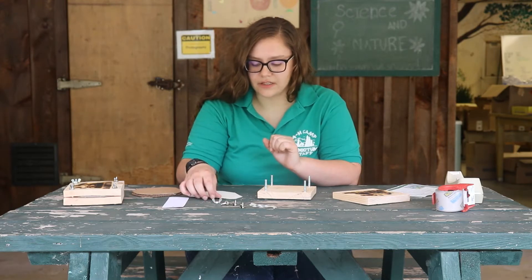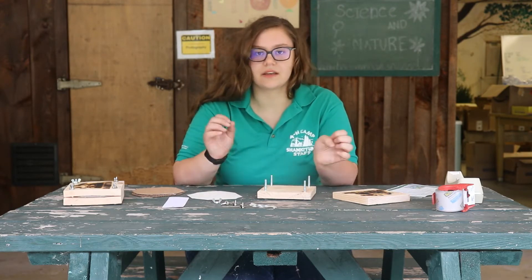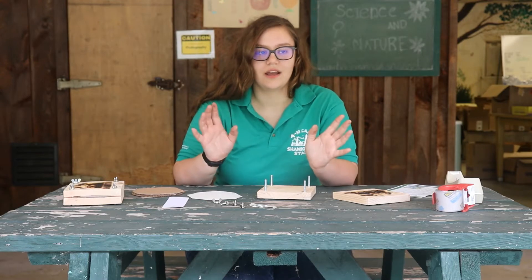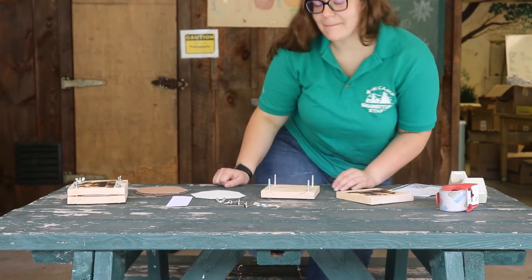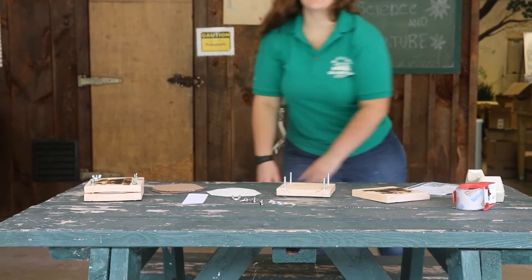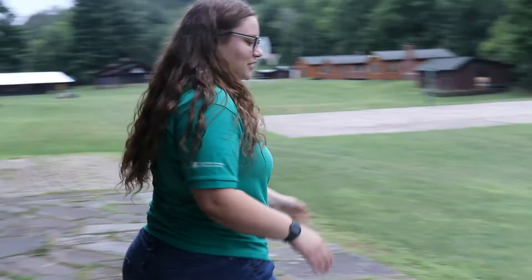The first thing you need to do when you're making flower presses is find something to press. Your first goal is to go for a walk and find what you're going to press. So we're going to go do that and bring you all with us. You're going to be looking around thinking, what do I want to press?